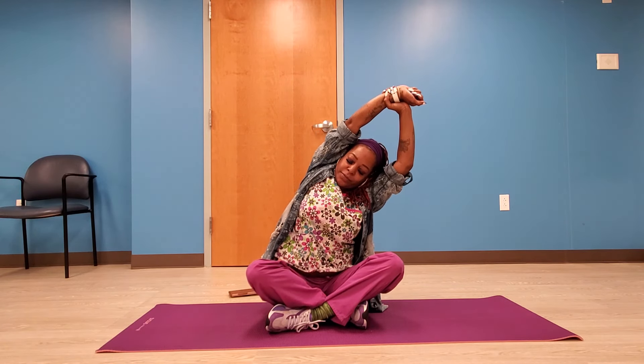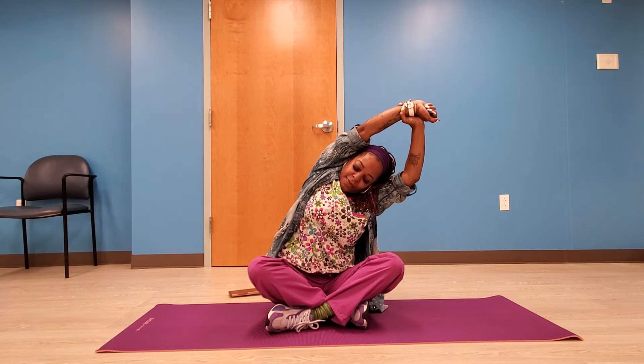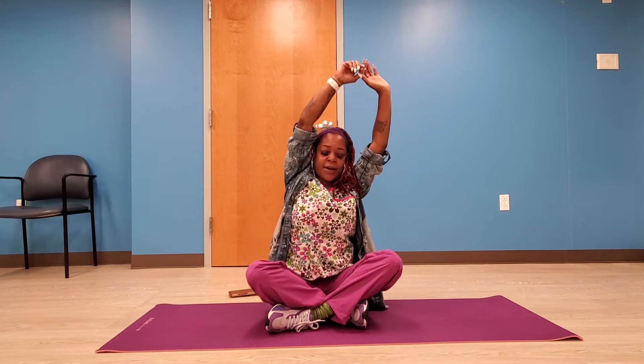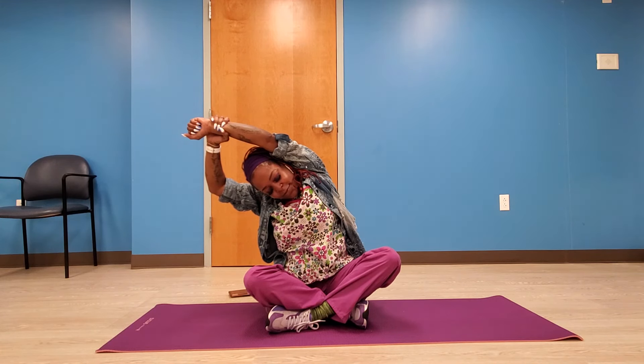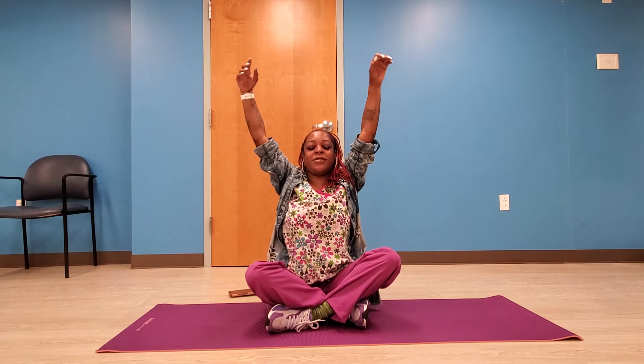Now slowly take both arms and lift them up into the air, stretching high. Grab your wrist, then slightly stretch to the right and hold it there for a few seconds — don't forget to breathe. Then go to the other side. Very good, you're doing great! Now slowly lower your arms down to your side.